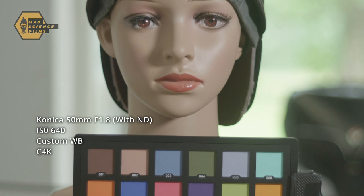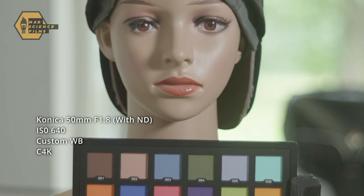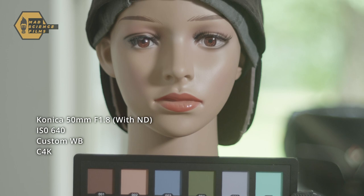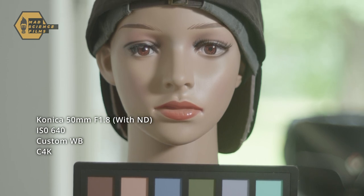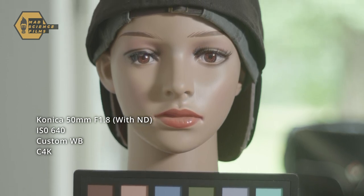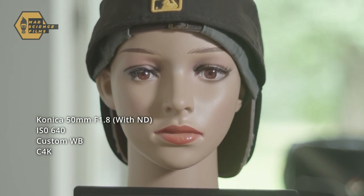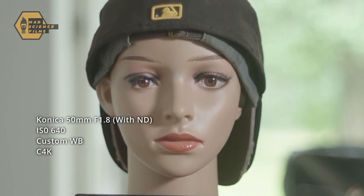Chromatic aberration seems pretty good on the 50mm. I might do some more extensive tests with that — I think I could probably push it a bit more. I also did a test with the 135mm f3.5 and the findings were the same. Let's move on to some tests regarding flaring and things like that.